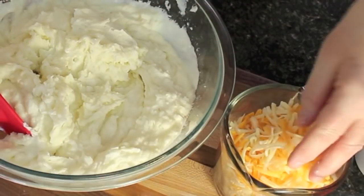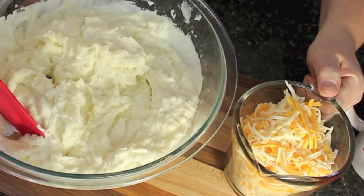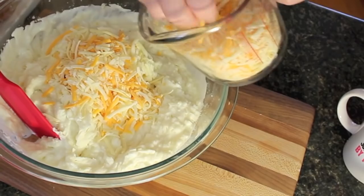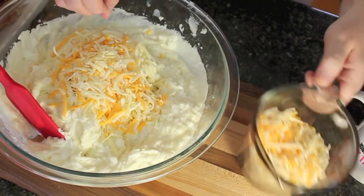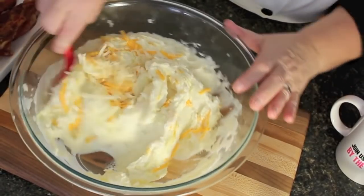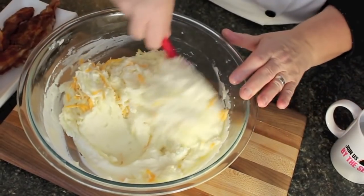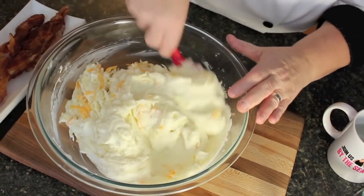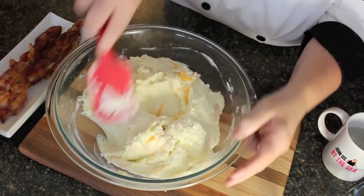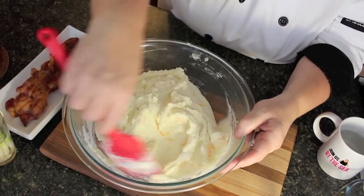I've got two cups of shredded cheese here. You can use as much as you like — if you run short you can always top it with more. I'm going to put about a cup in first and fold it in. I also fried up six pieces of bacon rolled in flour — I've got that recipe on Bonita's Kitchen called 'Breakfast Any Time of the Day,' and I'll share that link in the top left corner.